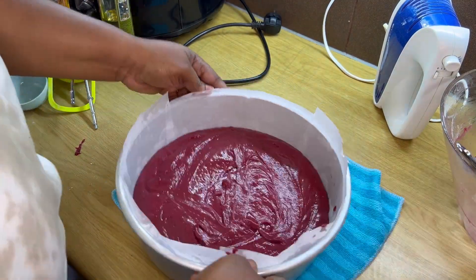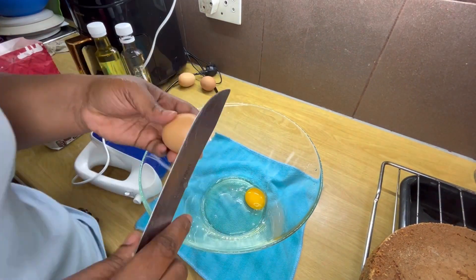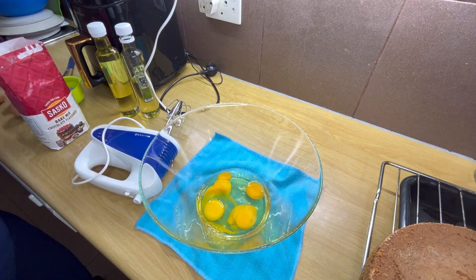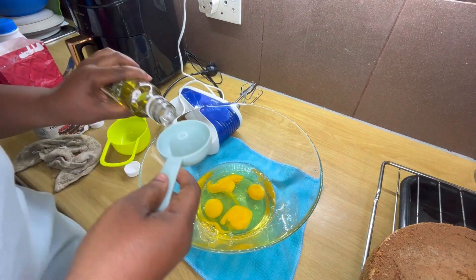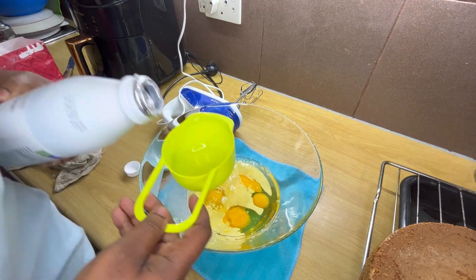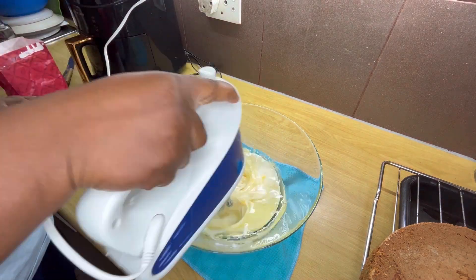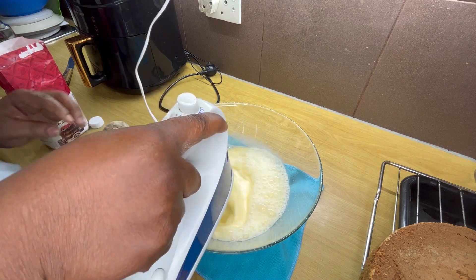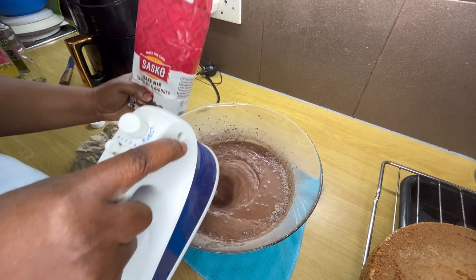Now I'm using the chocolate. The other cakes — the vanilla and the red velvet — are already ready. I'm using the same measurements I used for the vanilla because it's the same gram: 4 eggs, 400 ml of oil, and 400 ml of milk. Mix, mix, mix and put. I'm actually making this cake.